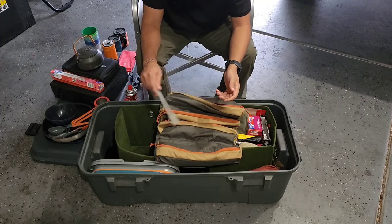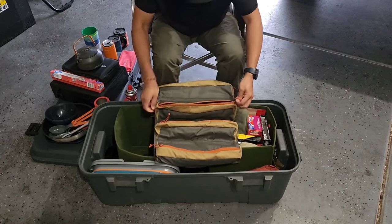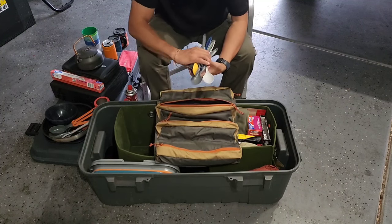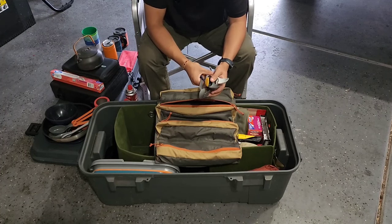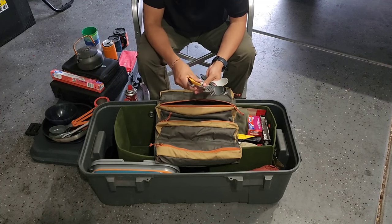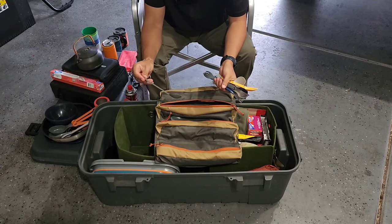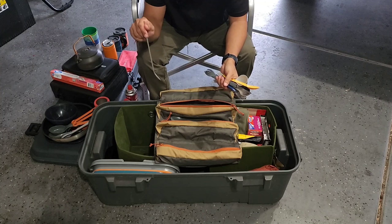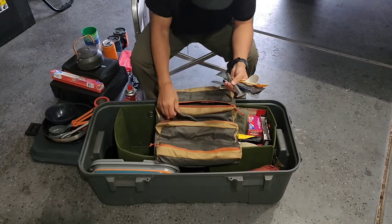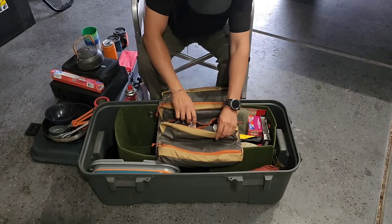The next section in the chef roll is utensils — a bunch of spoons, forks, and knives for guests who forgot theirs. There's also a Sea to Summit titanium long-handled spoon, which is great for stirring mountain house meals without getting stuff all over your hands.